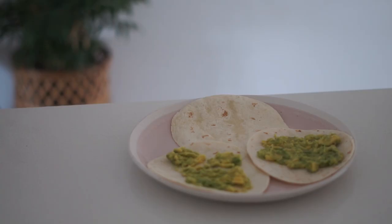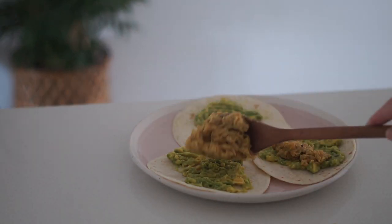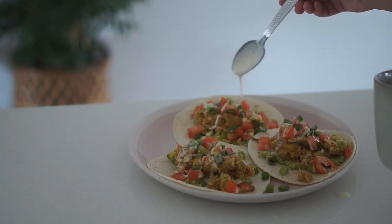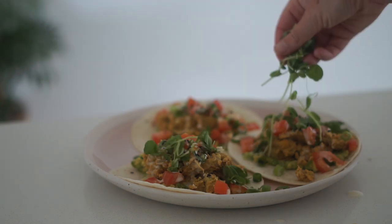Then I'm getting three soft taco shells, putting my guacamole on, followed by my chickpea scramble, my fresh salsa, and then an aioli drizzle, and I'm just garnishing with sesame seeds and sprouts.